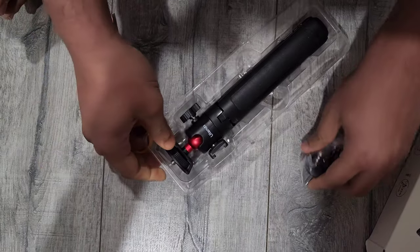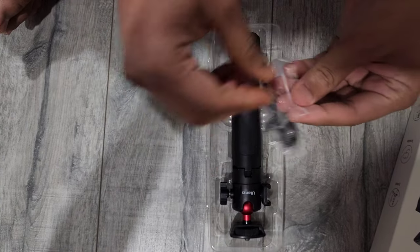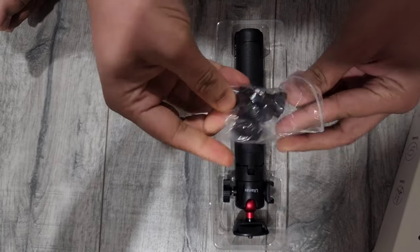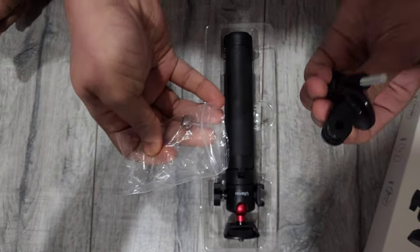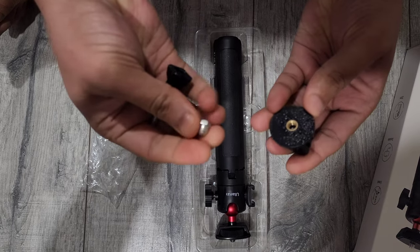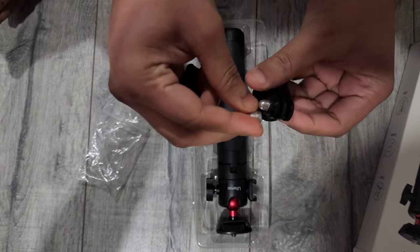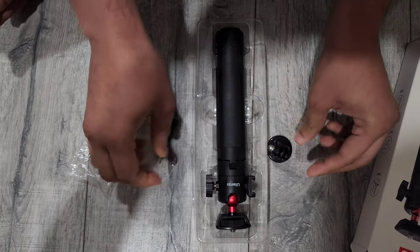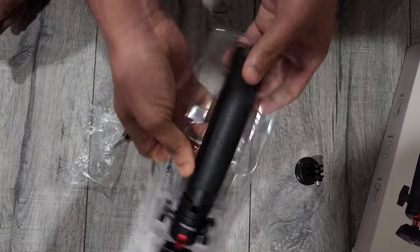So as you can see, this tripod is a good-looking tripod. It comes with GoPro mounts that look pretty tough and good for use. There is also one extra screw on the side in case you lose it. Anyways, let's take it out.